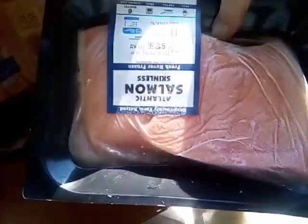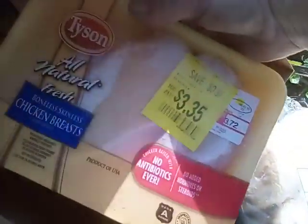This one is my frozen stuff. I did get some frozen biscuits, and looks like shrimp — fantastic. I've got some salmon — wonderful. Finally, a couple of chicken breasts. I know what I'm going to do with those. I'm thinking fajitas.